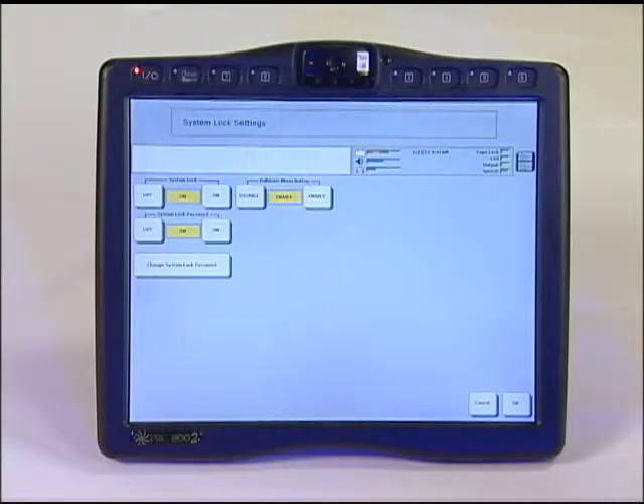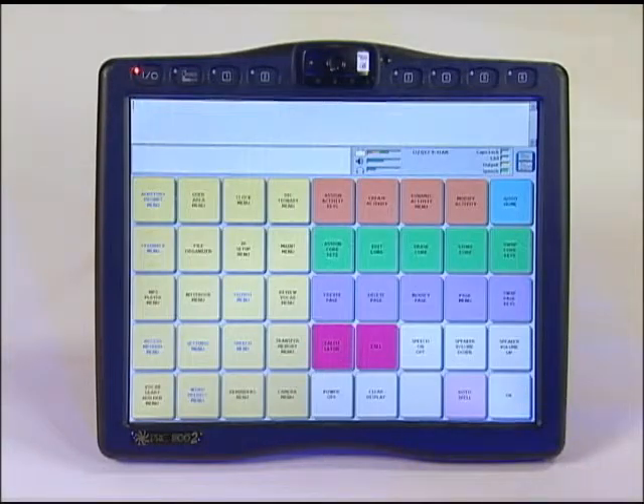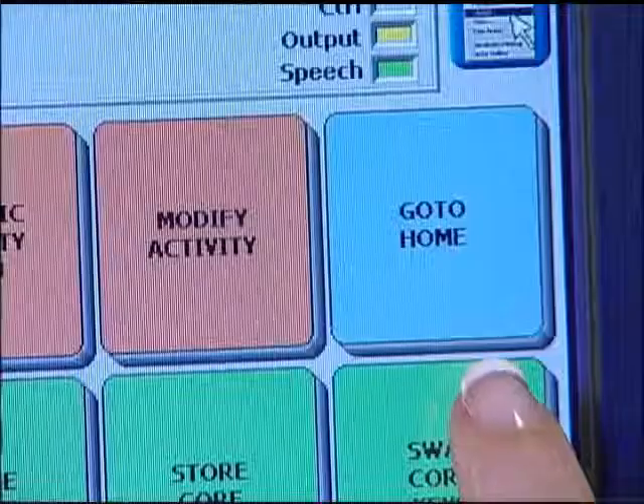Set the system lock to ON by touching the ON key. The system lock is ON and password protected. Select OK and then OK again. Exit the toolbox using the light blue go to home key at the top right of the screen.